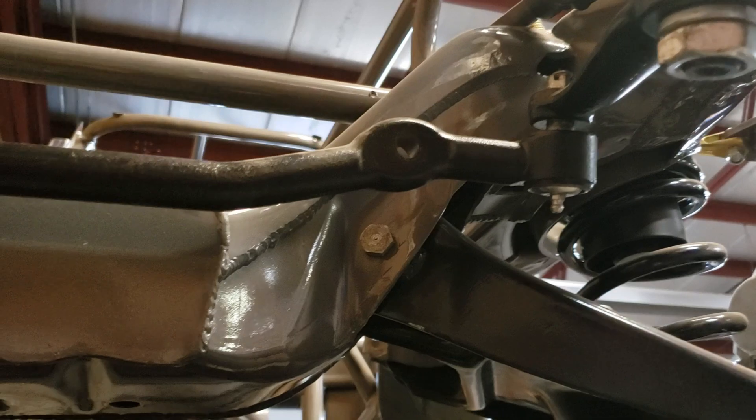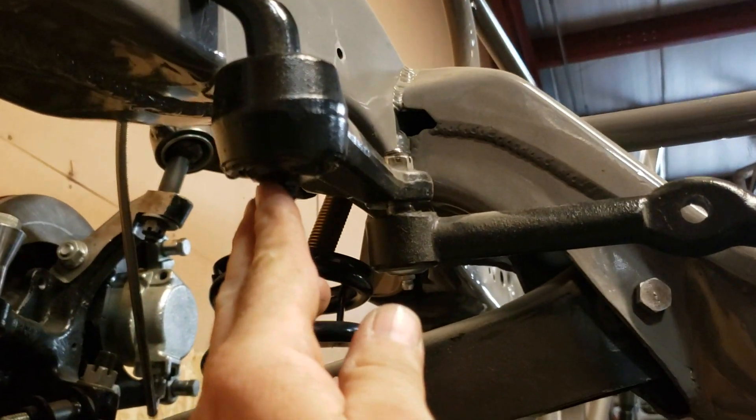Once you have that, then you can do your X-ing from your drag link to your box, your drag link to your idler arm.